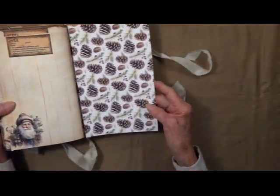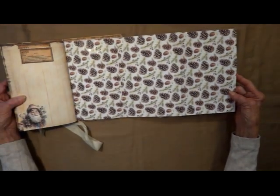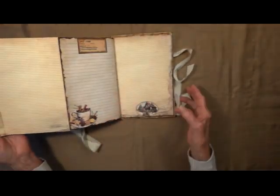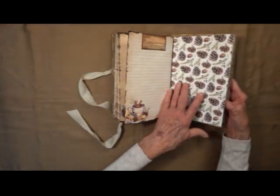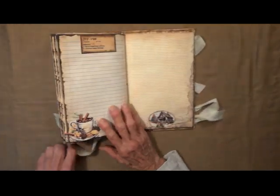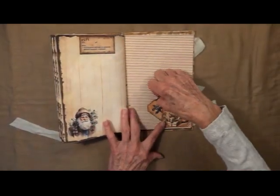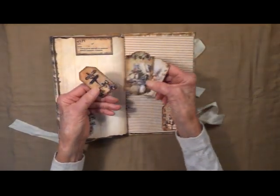And we have another fold-out here. You can do whatever you would like — you can journal on it, you can glue some of your papers down if you want. And the other side is lined paper. And this says Joyous — another little label right there. This gift — little tag here — I made into a little tuck spot for these little cards.